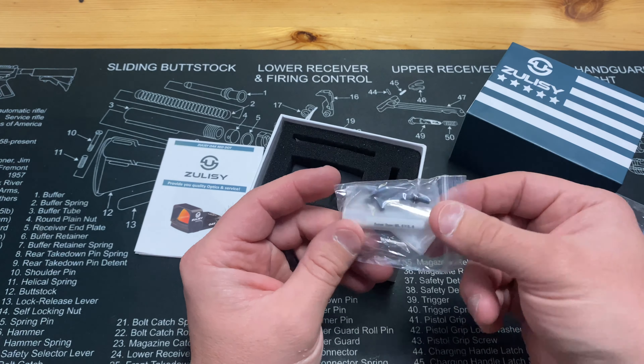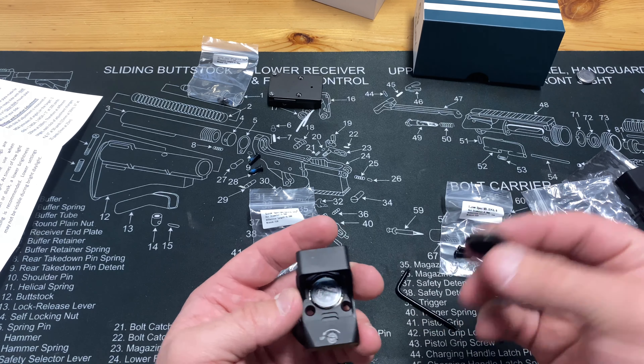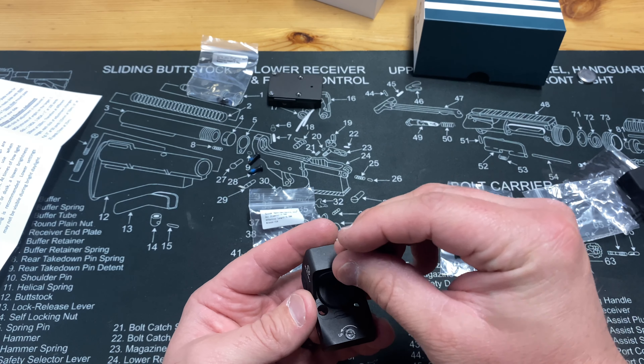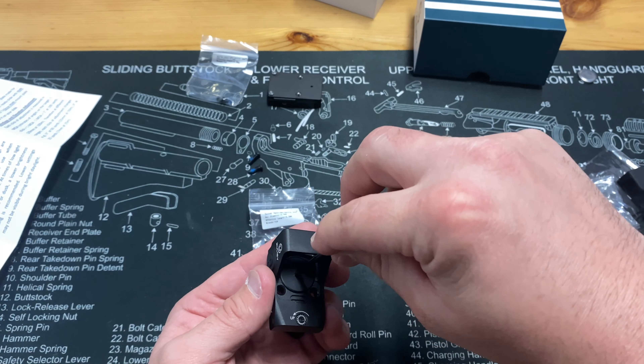Those two screws will bolt right up to the RMR slide. I'm not going to install it on camera because that's against YouTube's rules, so it is what it is. You get the tool to take the battery tray out, so I'm going to go ahead and give that a couple of screws and get the battery installed. It's already got a battery in there — it's a little bit of an inconvenient spot but I've seen much worse. Better to check and make sure than to just assume.